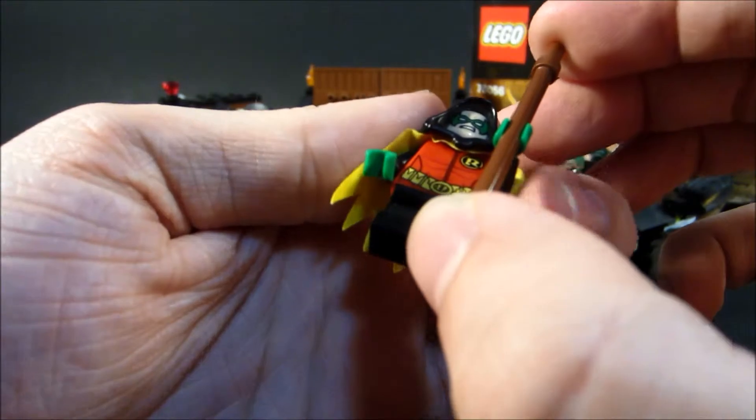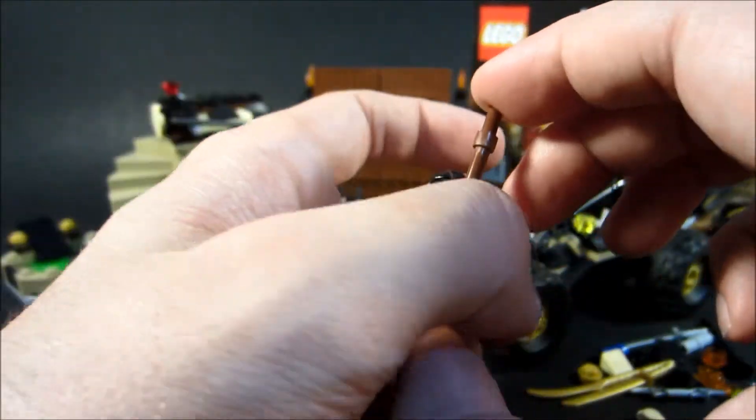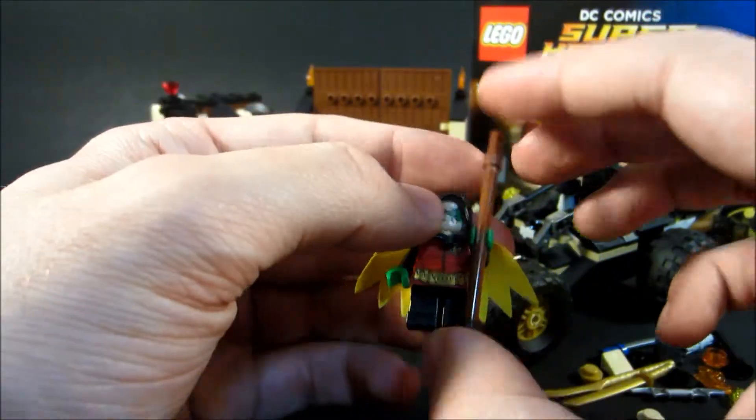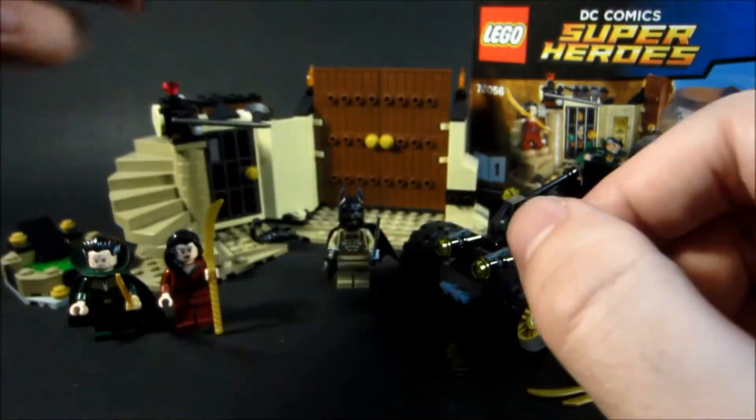Which is an interesting idea. Some people love Damian Wayne, other people don't like Damian Wayne. I don't really have much experience with the character, so whatever. But this is Robin.